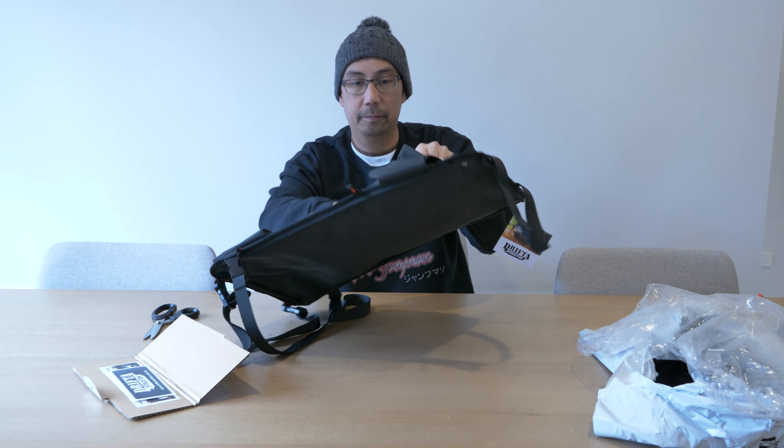What you want to do is make sure that this clips on here, and then underneath just go around the chair and this one clips in there. And that's it — pretty simple. There's just so much storage in this seat organizer.